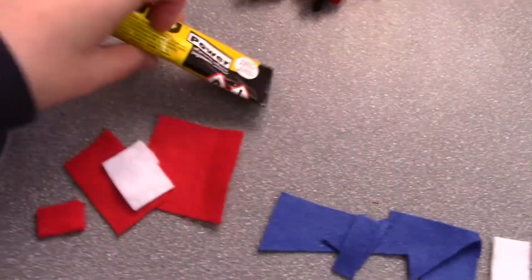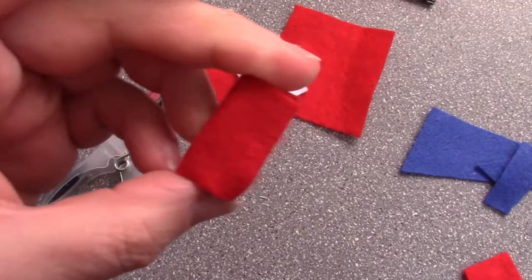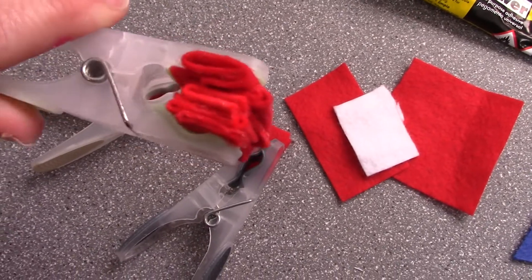I cut them into squares, use my all-purpose clear glue, fold them into halves, use a closed peg to hold them down, fold them into quarters, use another closed peg to hold them down, stack them all up, and use a closed peg to hold them together.